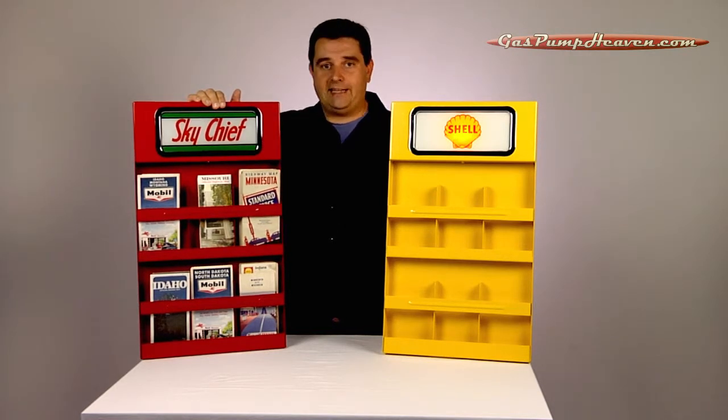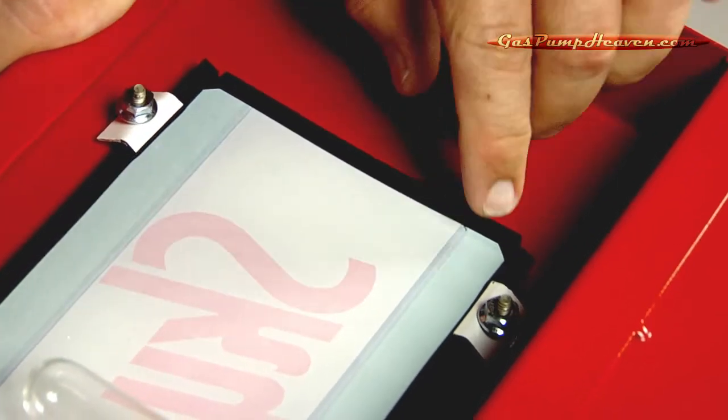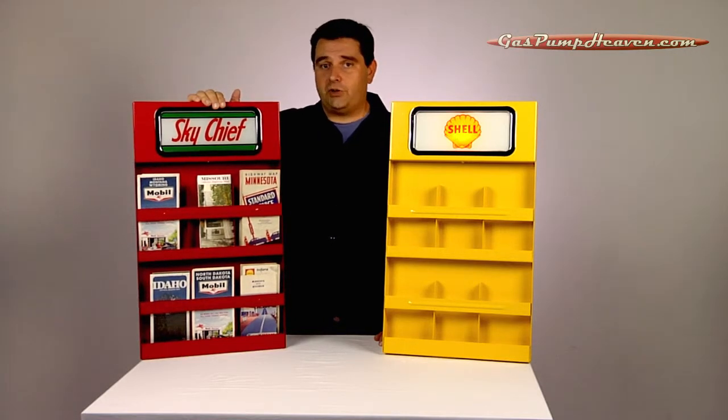If you have your own ad glass and you want to display it in your map rack, there's an option to buy it without any ad glass, which will save you a few bucks. But remember, you do need to buy a couple of feet of rubber — either 100B, 101, or 101A — depending on the thickness of your ad glass.